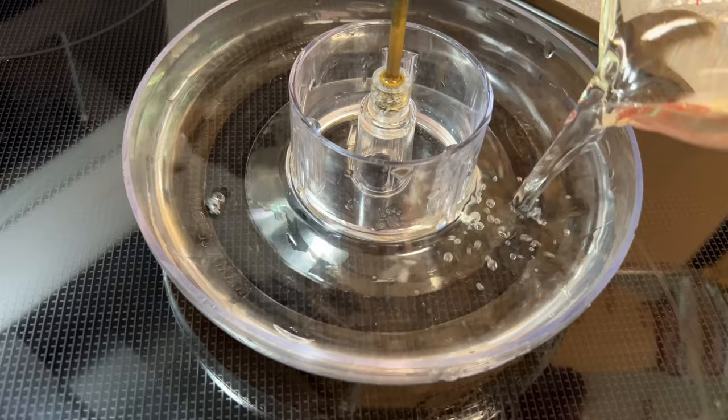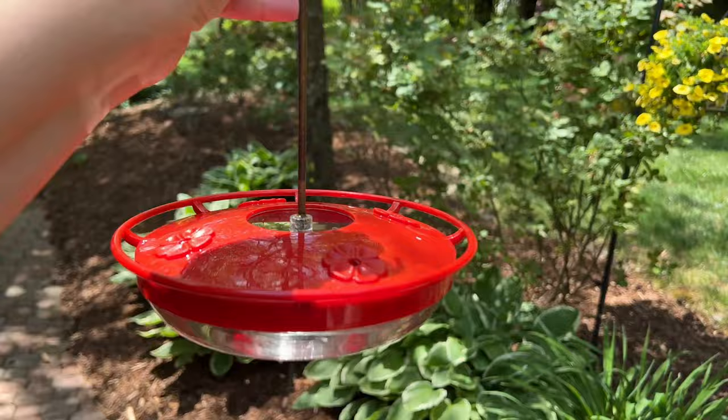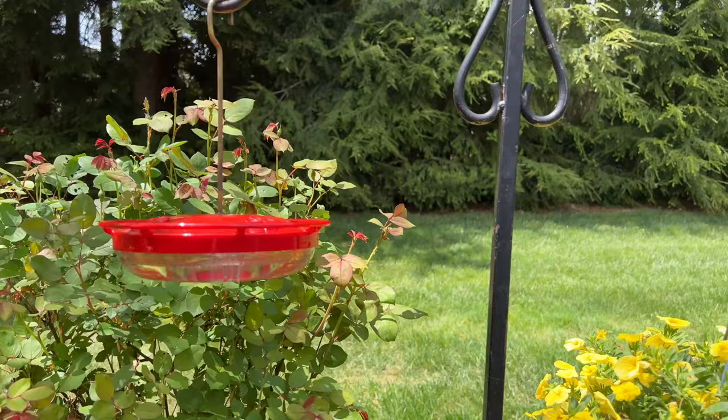And then you are just going to pour that liquid into your hummingbird feeder. That is as simple as it is, y'all. Now that we have made some food it's time to simply put it back out and let your hummingbirds come and feast on it. I told you it was going to be really quick and easy — that's all there is to it.